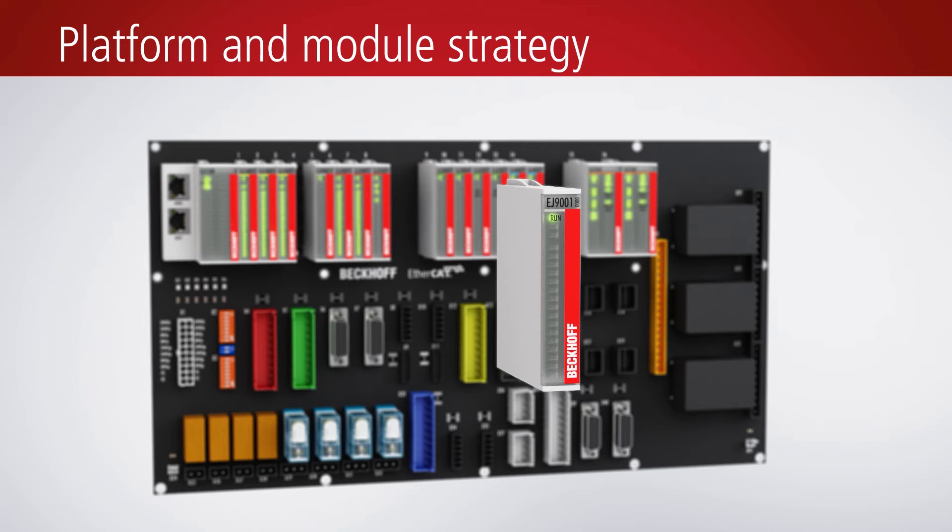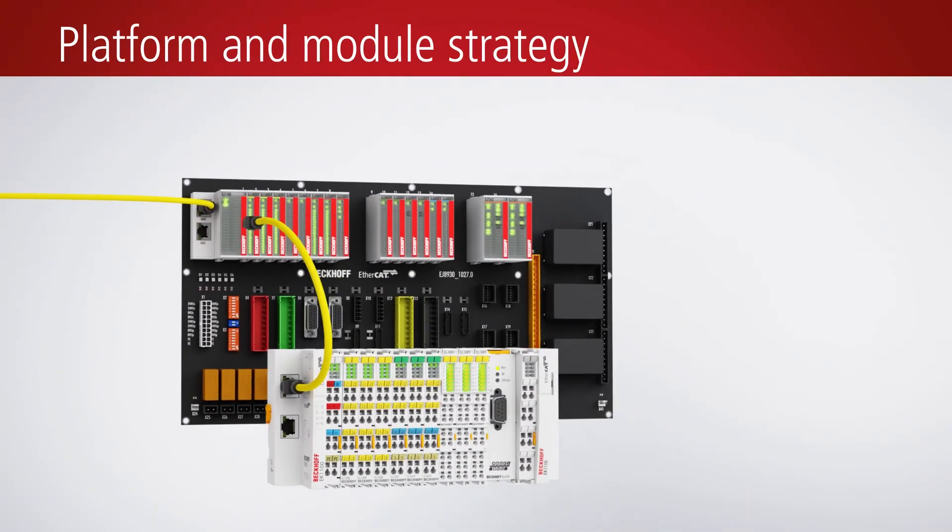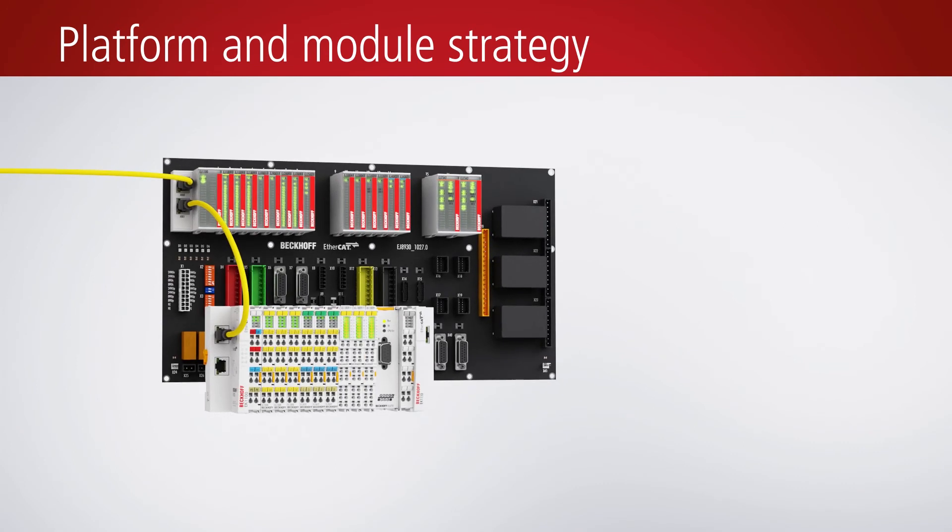The EJ system enables both standardization and flexibility in varying degrees. Pluggable placeholder modules can be used to implement specific functional ranges on a signal distribution board until they are replaced by working EJ modules. Additional extensions are also possible with EtherCAT terminals or EtherCAT box modules.